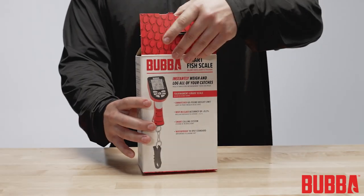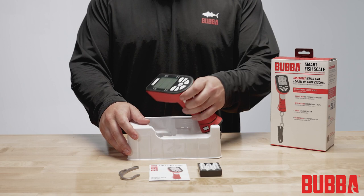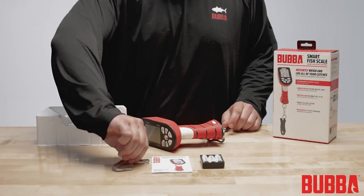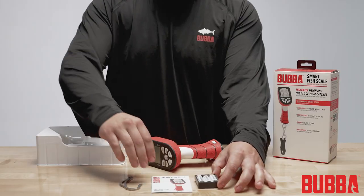First, let's take a look at what's included in the package: the Smart Fish Scale, Lip Clip, Hook, AA Battery Tray, and User Manual.